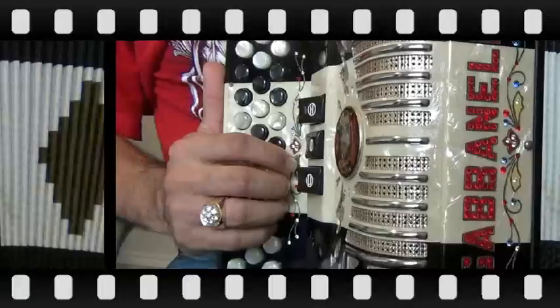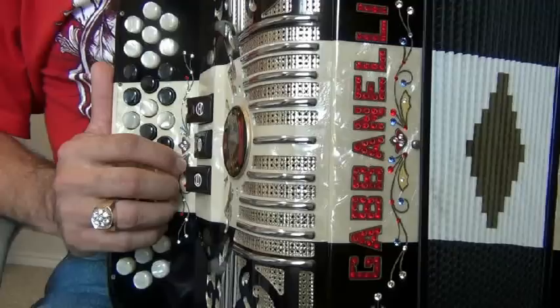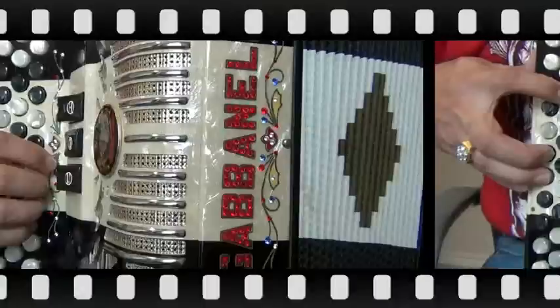I'm going to add a finger exercise here to close the accordion piece of this DVD. We're going to take the introduction from the song Me Voy a Cortar Las Venas, from Juan Villareal.